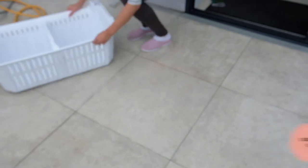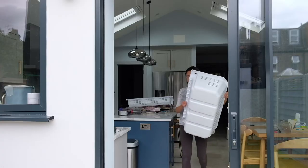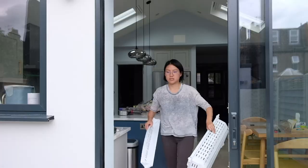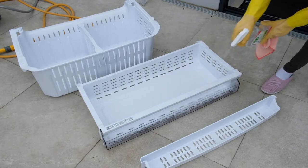The freezer compartment is composed of two big drawers and a narrow but very long door basket. Washing these large components can be a pain with your kitchen sink no matter how big your sink is. Therefore, I just take them out to our rear garden and put them on the patio to rinse when ready.